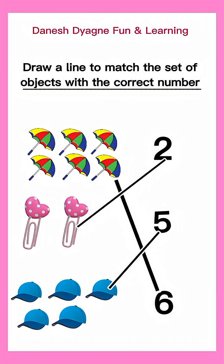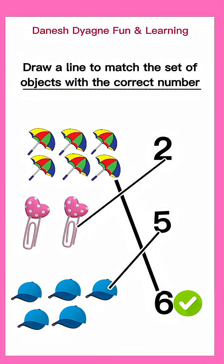Let's check. One, two, three, four, five, six. Six is correct. One, two. Great job!